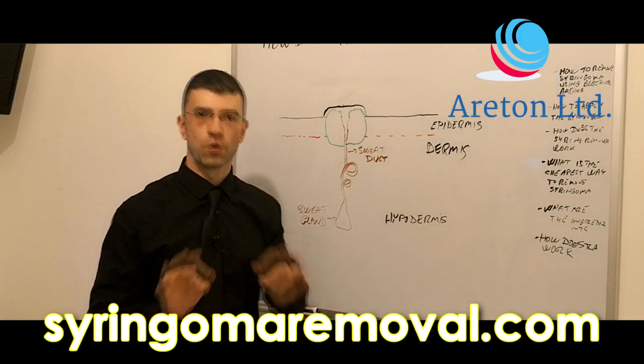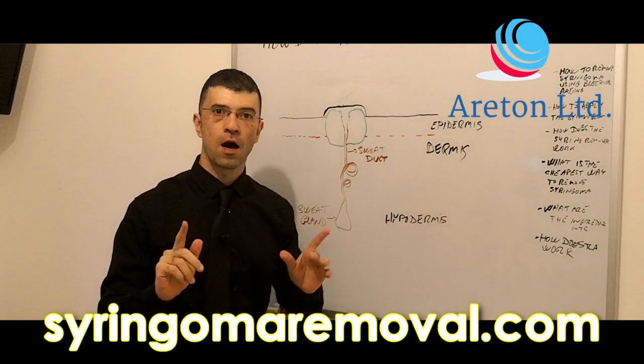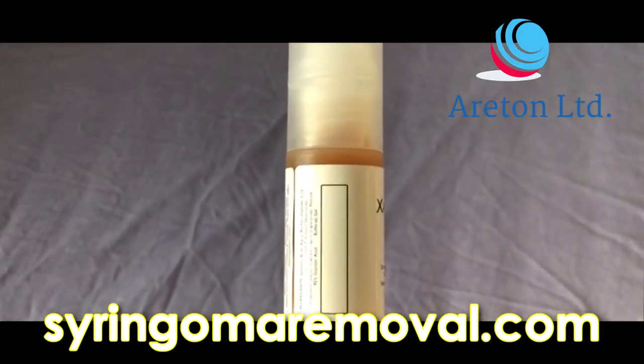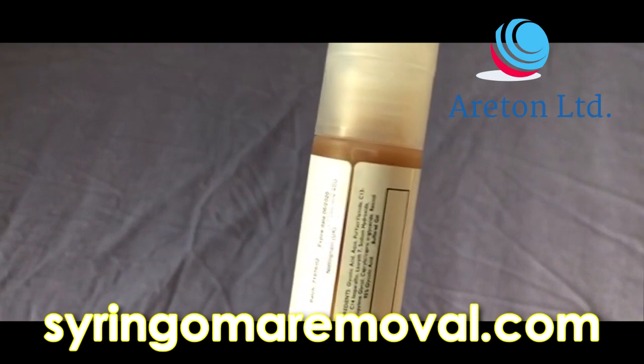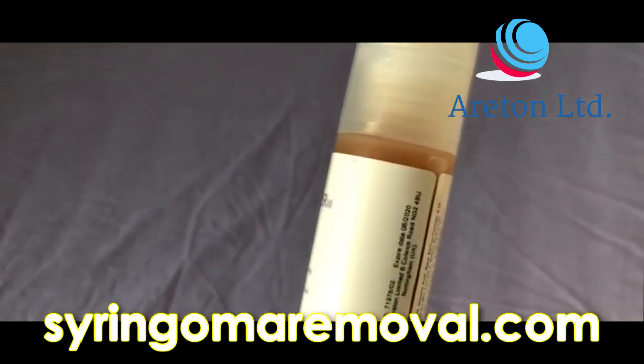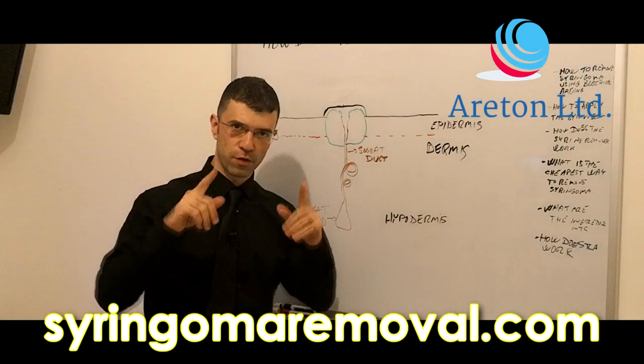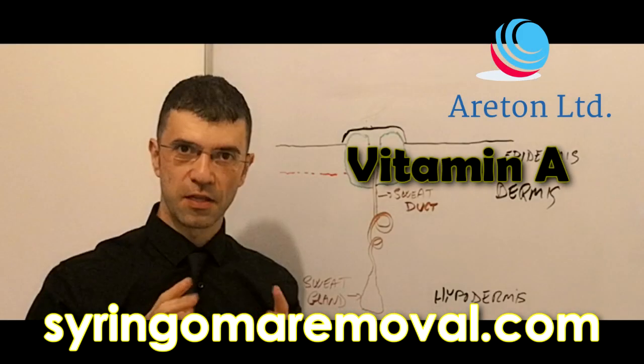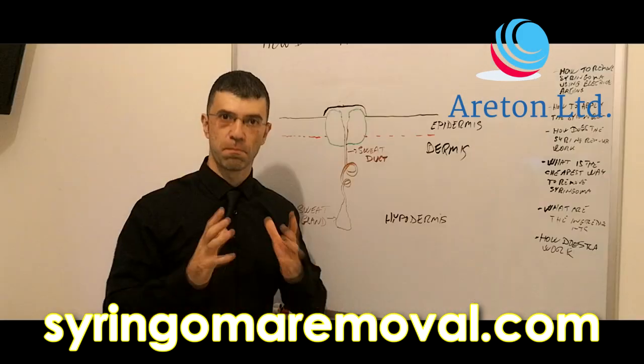In this video we are going to talk about how the syringoma remover works and what it is made of. First of all, let's talk about what it's made of. It's made of glycolic acid and vitamin A and other ingredients to make it into a gel product.